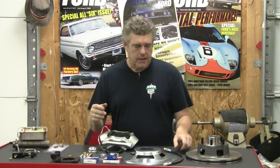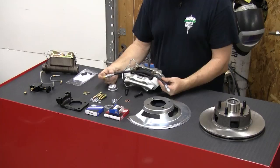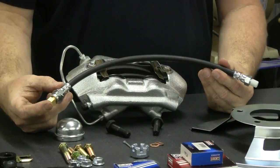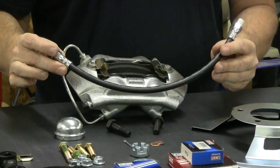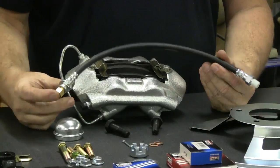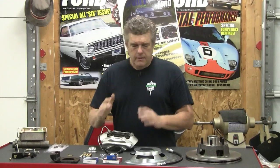The only thing I would probably say is you might want to look at doing a braided hose on this if you're going to do any hard driving on the car, rather than using the rubber hose that comes with the kit. It's just an upgrade. If you're going to be street driving the car, quite honestly, this piece right here will do everything you need to do when you're on the street.